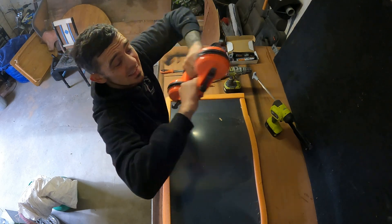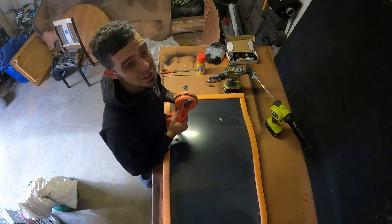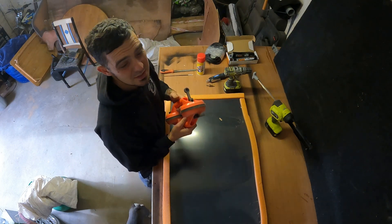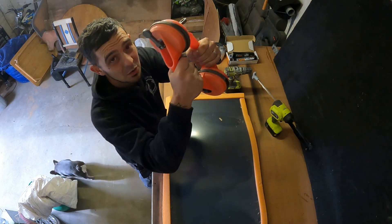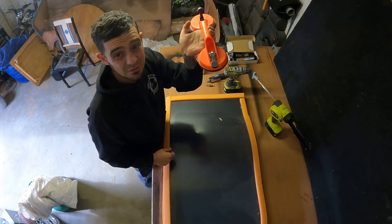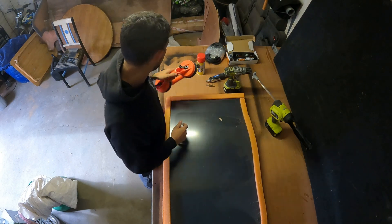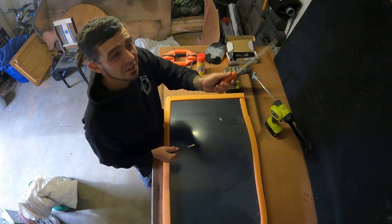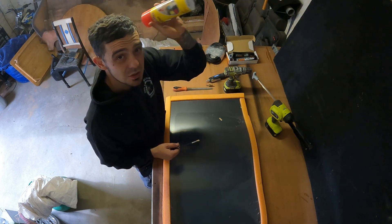Window suction cups are not essential, especially for a window of this size you should manage, but for large windows such as an Iveco or maybe some Sprinter windows that type of thing you might struggle getting the window on straight without a set of these. See if a friend's got a set because if you've only fitted one set of windows into one van you're probably never going to use them again. Also a file, just to file the edges down and make sure it's nice and smooth.